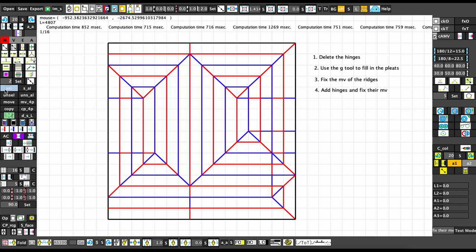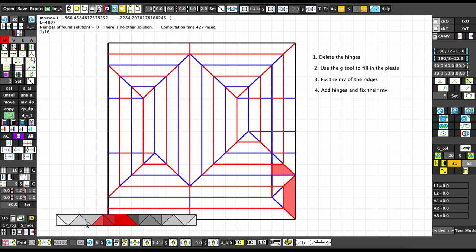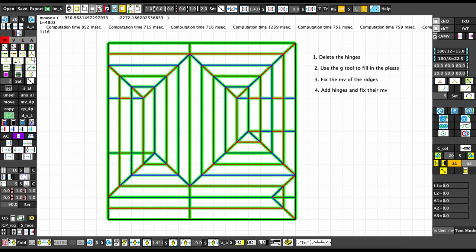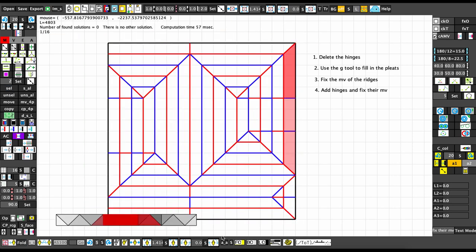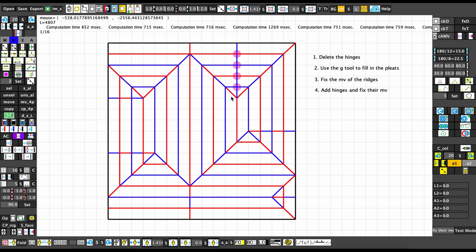Let's select the whole thing and press F. We get a self-intersection error, so let's fix that — let's delete these weird hinges and try again. What happened here is that this flap is intersecting with this flap. These hinges are kind of whack. Let's try one more time.